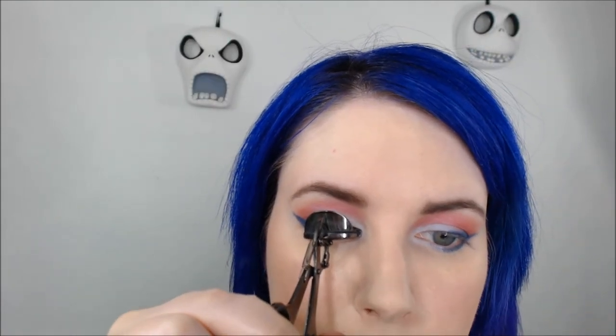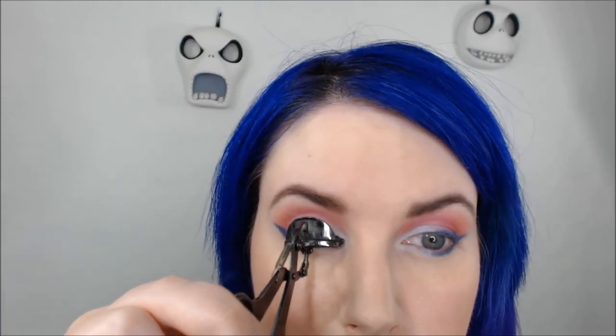I'm going to use Hard Candy Moonglow. Then I'm going to curl my lashes and add mascara. I'm using Urban Decay Perversion Mascara for bigger, badder lashes.